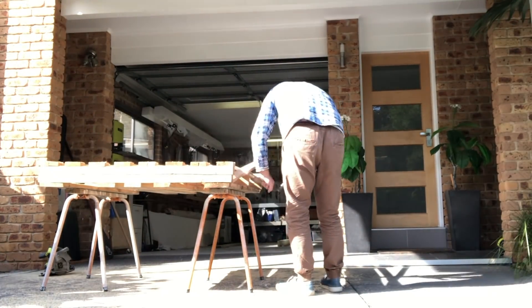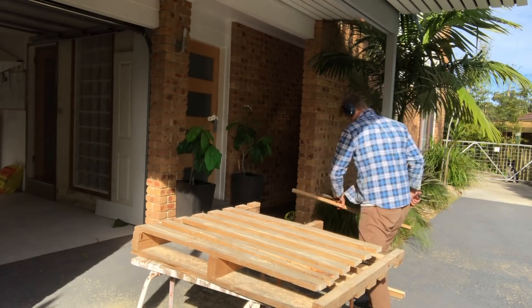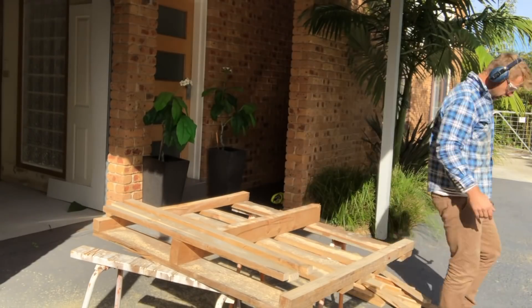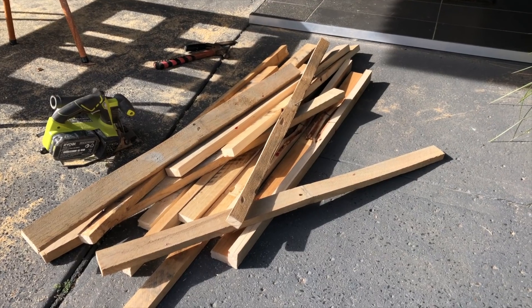Here you see me cutting up an old pine pallet to remove the horizontal pieces with a circular saw and chisel. These pieces will form the top of the workbench.